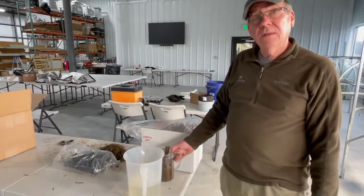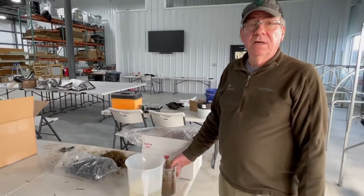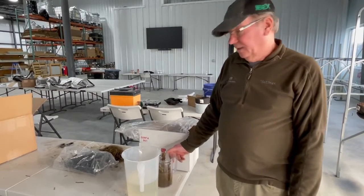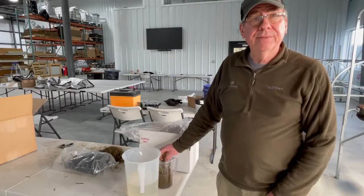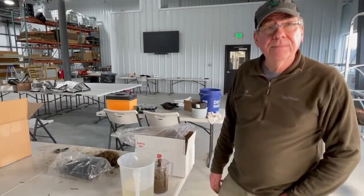How long are you leaving them in there, Richard? You want to leave them in at least a few minutes, maybe two or three minutes. But it doesn't hurt to leave them in for an hour or two, frankly. But definitely not overnight or any length of time. And that's going to stimulate root growth and get the plant started off on the right foot.